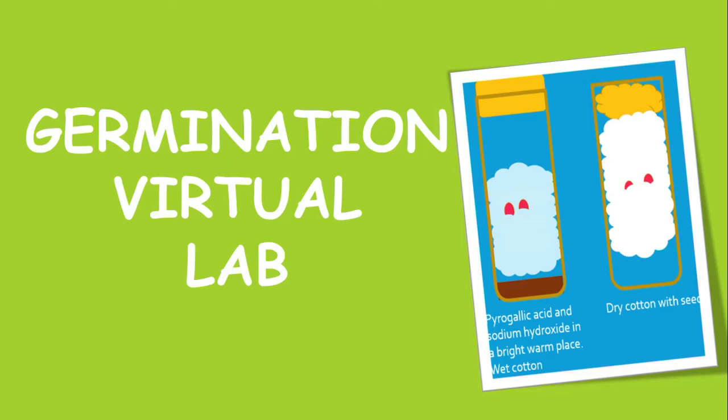In hypogeal germination, the cotyledon stays below the ground, as is seen with monocotyledonous plants — for example, corn. In epigeal germination, the cotyledons come above the ground. It is seen in dicotyledonous plants, for example peas and beans.